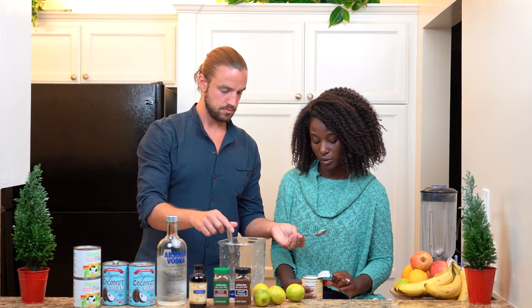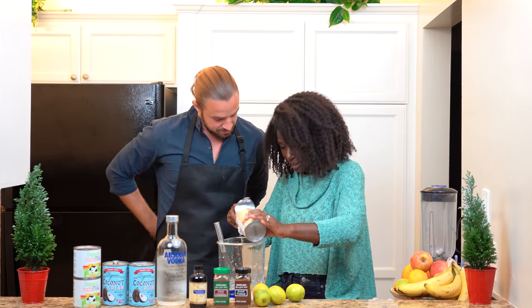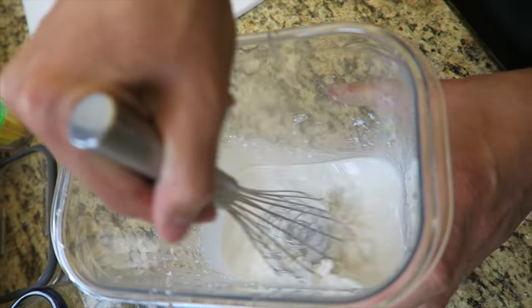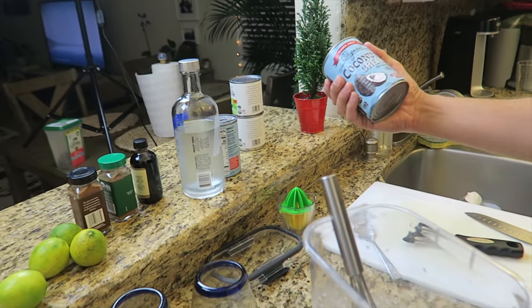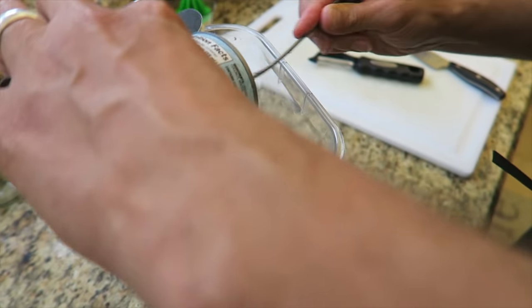So we're just starting off with the coconut milk. Oh no, I got milk on me. That's why you get the apron. So we're just stirring the milk right now — two cans of coconut milk so far. And now grab the coconut cream. So hopefully this will thicken up the drink because it's not really a milky drink, it's more thick.